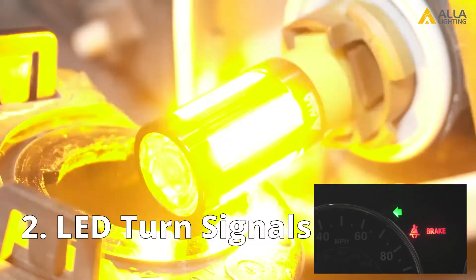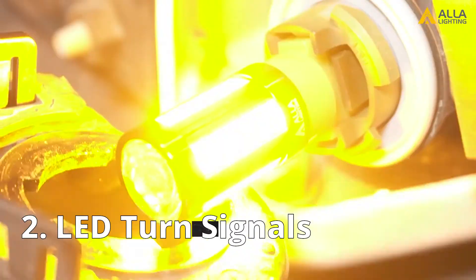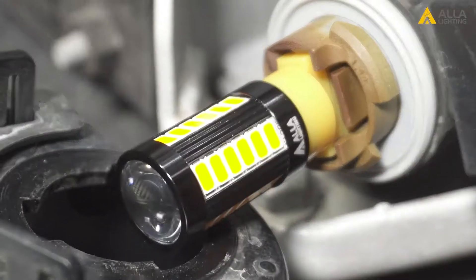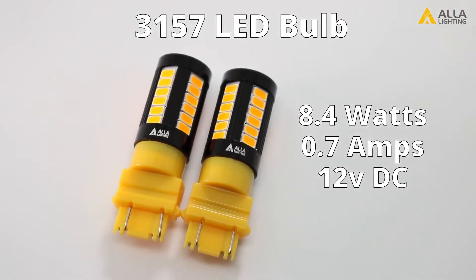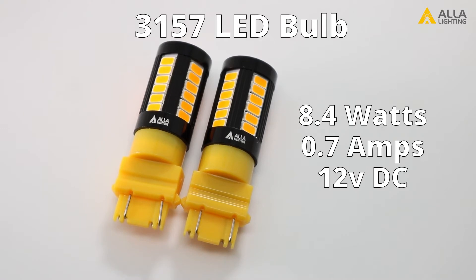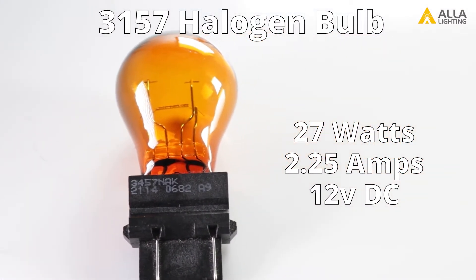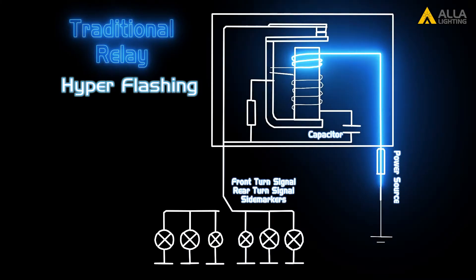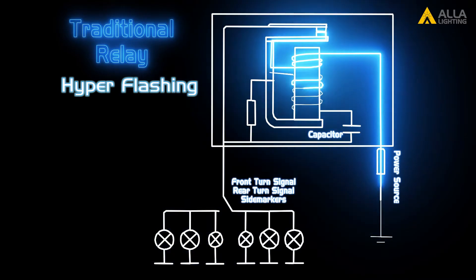Two: you've installed LED turn signal bulbs. A typical LED bulb consumes less power. A 3157 LED bulb consumes about 8.4 watts or 0.7 amps under 12 volts DC. A stock 3157 halogen bulb consumes 27 watts at 2.25 amps under 12 volts DC. If you replace the driver side both front and rear turn signal bulbs, then the current running through the flasher relay is 31% of the design value.